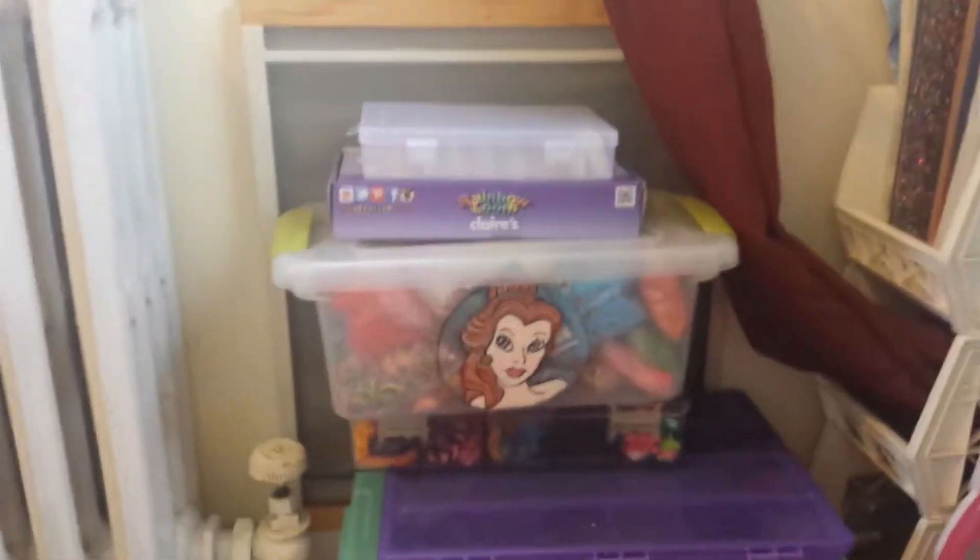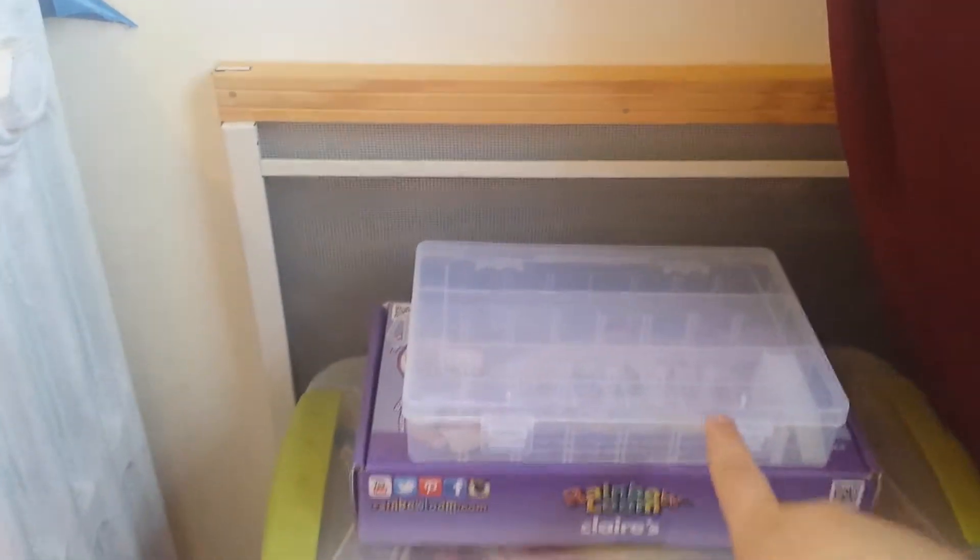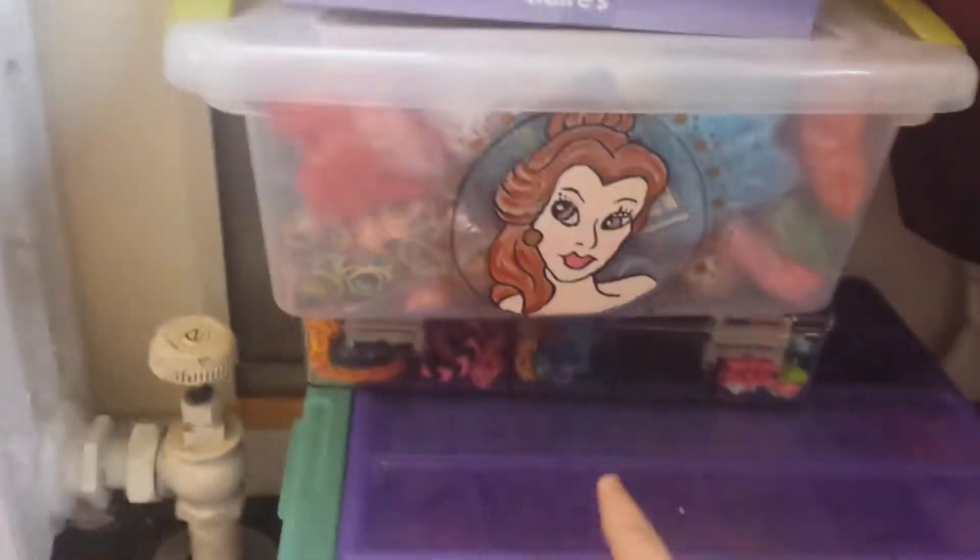Then over here, I have my rainbow loom stuff. On top, I have my finger loom set and another organizer. And here, I have some extra rubber bands. My actual bracelets — this keeps some of my rubber bands, and also this bin.